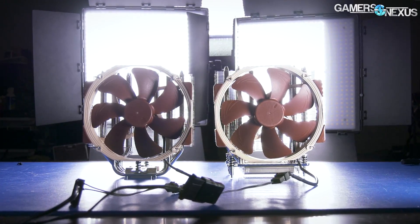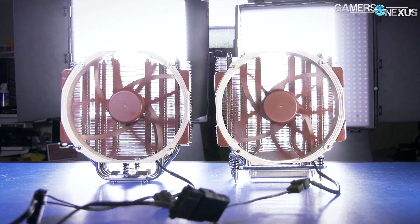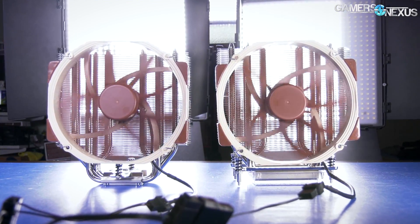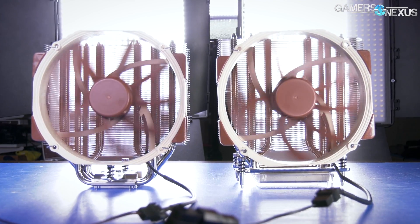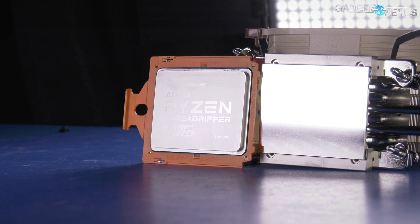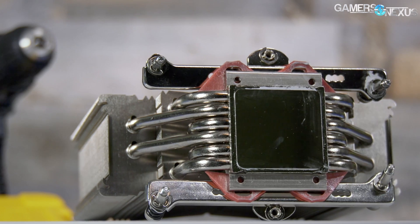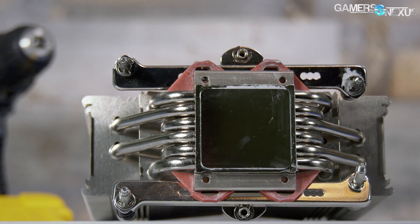This video will be pretty easy compared to the rest. We're just doing an A-B comparison of cold plate size as it applies to Threadripper thermal testing, using two Noctua NH-U14S coolers — one of which is a TR4 edition with the full coverage cold plate, and the other has an LGA-115X cold plate. All we're looking at is cold plate size impact on thermal performance.